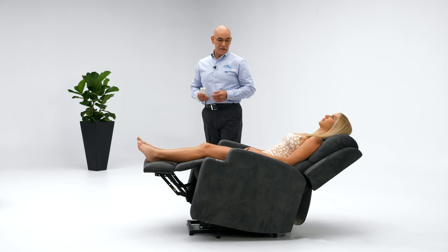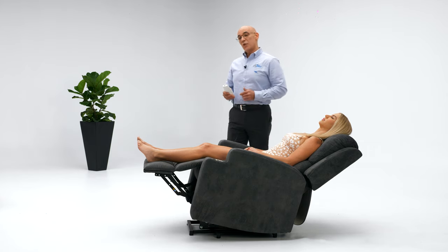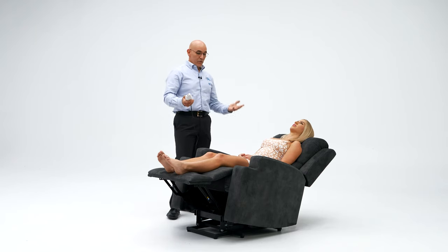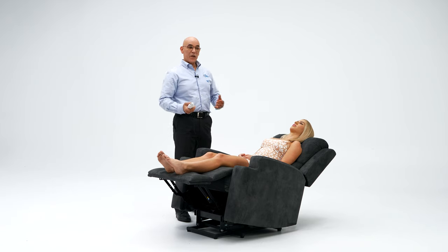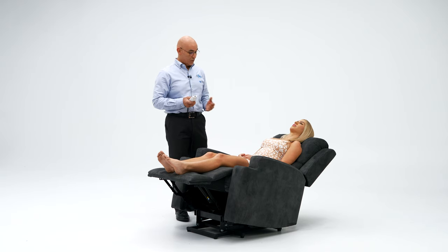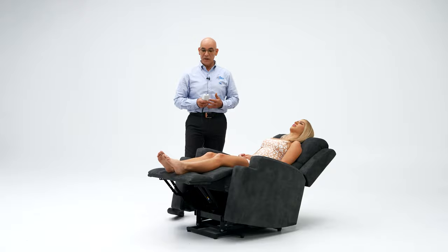For a lot of people that spend time in their chair, it does recline pretty low so they can enjoy a small nap in the chair. Also, by getting into that recline position and getting the feet and the knees at almost the same level as the heart, it will slowly start draining fluid and blood towards the body, assisting with better circulation and blood flow.